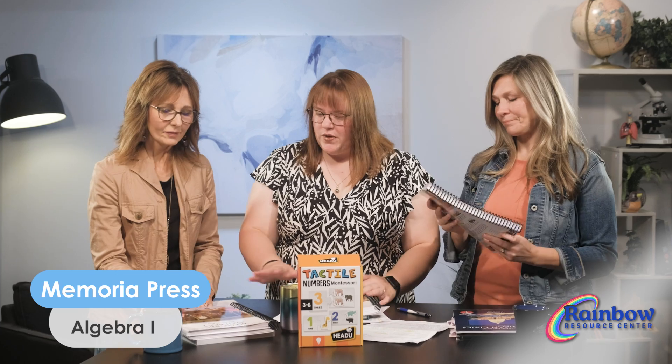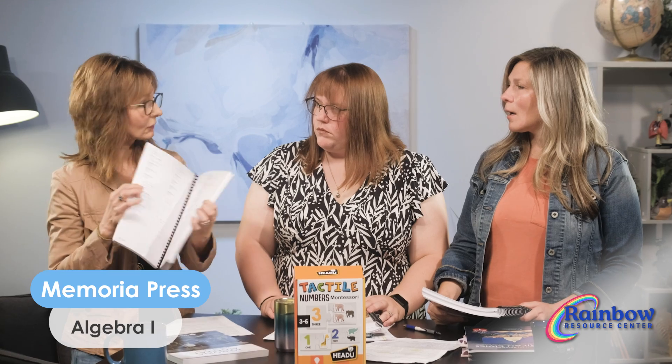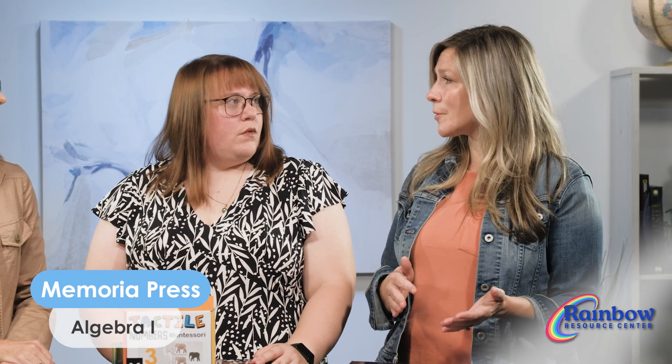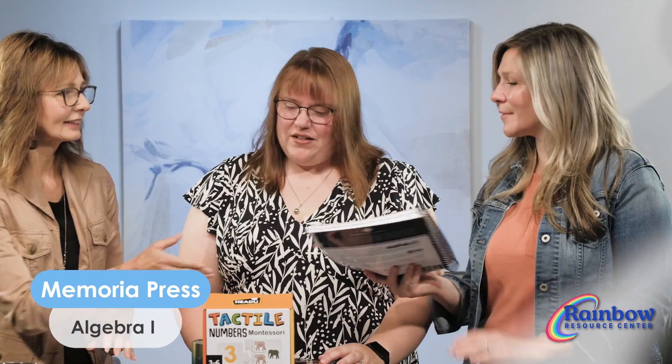There are two other components. The solution key works out all of the solutions to the student book and the quizzes. I really like solution keys, especially for math — an answer key is great to check quickly, but for a student who's struggling with a problem, the solution key is so helpful to go back and see exactly where they messed up. Students can check their own problems step by step.